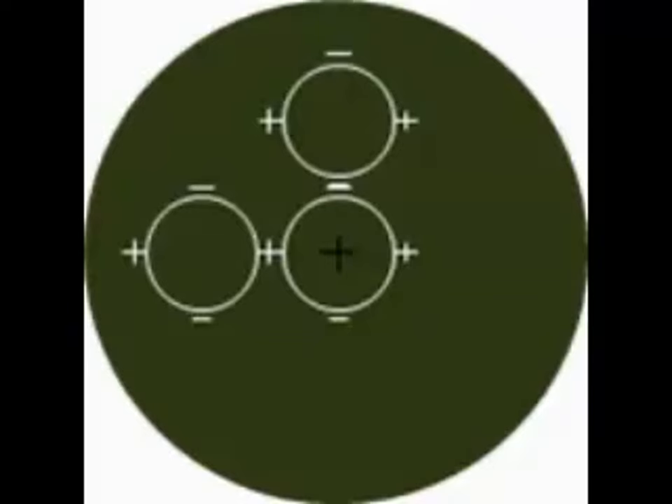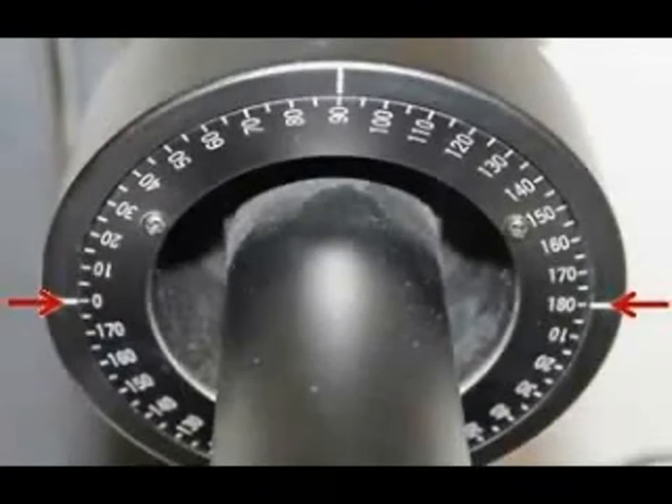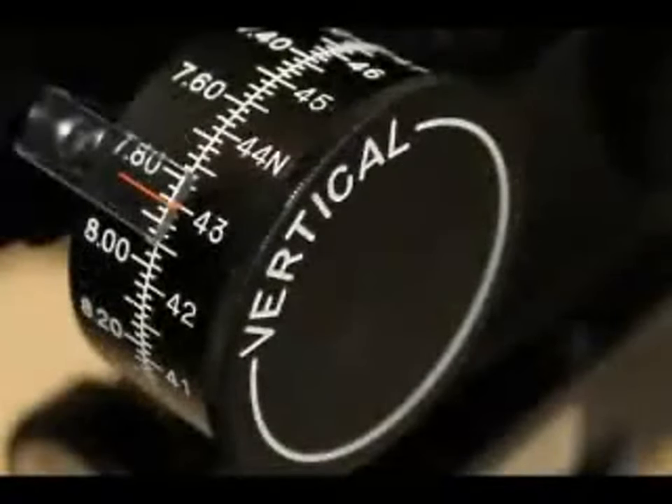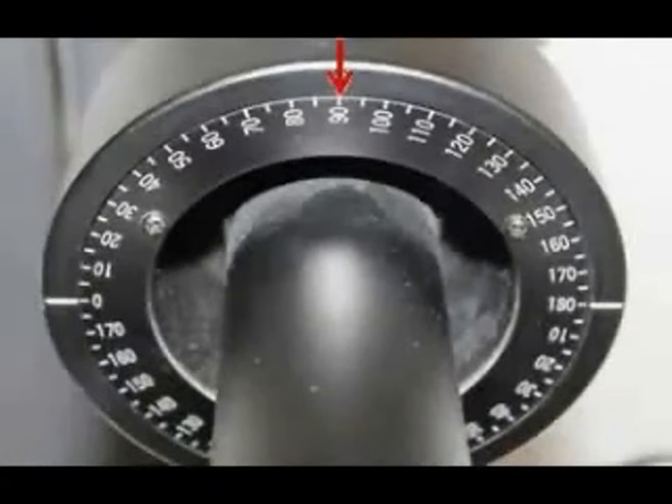Now follow these same steps for the left eye. The scale of the horizontal measuring drum indicates the dioptric power of the cornea along the horizontal meridian. The meridian indicators on the axis scale are white lines. Horizontal axes fall plus or minus 20 degrees around 180. The scale of the vertical measuring drum indicates the dioptric power of the cornea along the vertical meridian. Vertical axes fall plus or minus 20 degrees around 90.